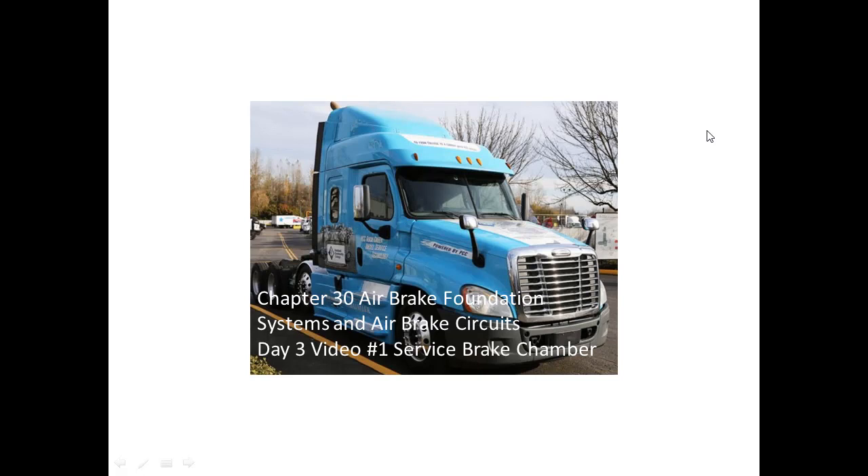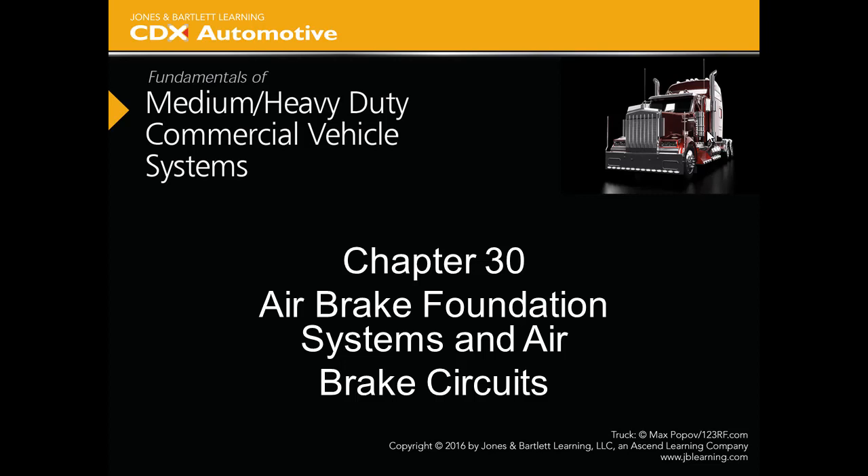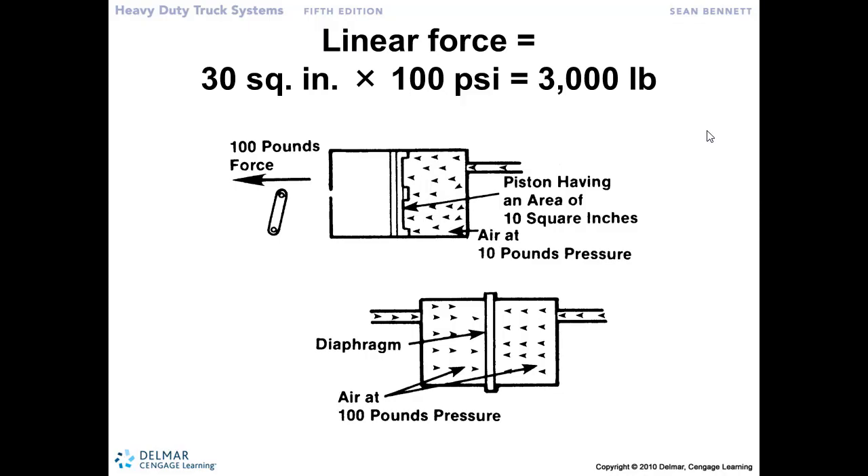Chapter 30, Airbrake Foundation Systems and Airbrake Circuits. Day 3, Video 1, Service Brake Chamber. So where the work gets done on the airbrake system is out here in the service brake chamber, the airbrake chamber. That 5 or 10 pounds of pressure that we made the brake application is passing through the valves, through the lines, and out here to the brake chamber.